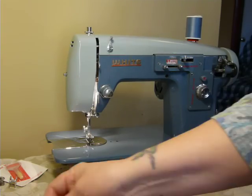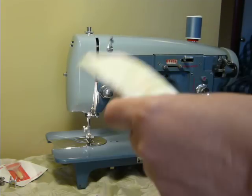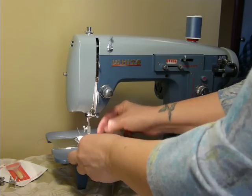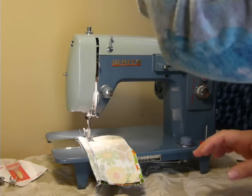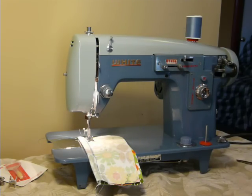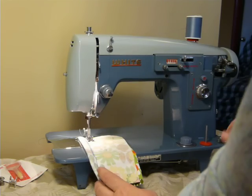Things like hemmer feet, an edge stitcher, and stuff like that — they're not hard to find at all. Cosmetically, this machine is very pretty. You don't see blue machines too often, so if you're someone who likes a unique and different machine, this would fit your forte.